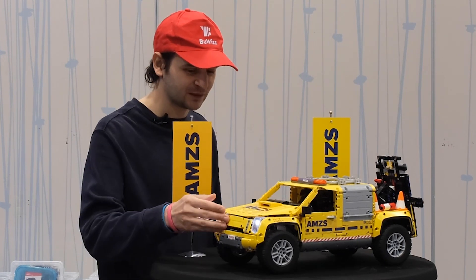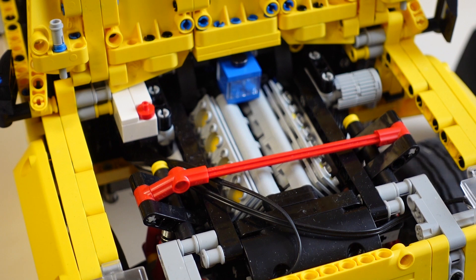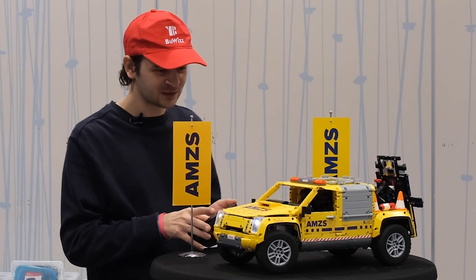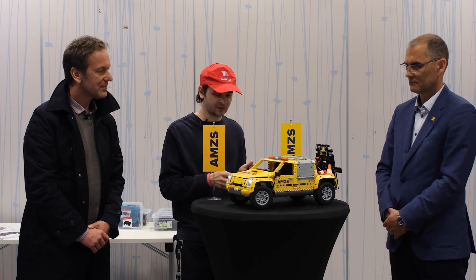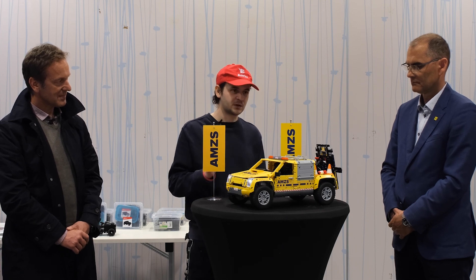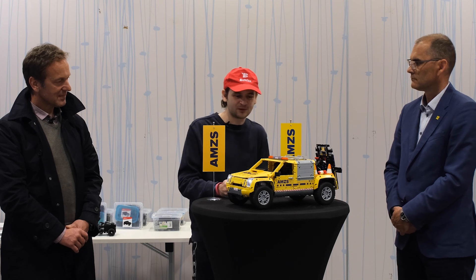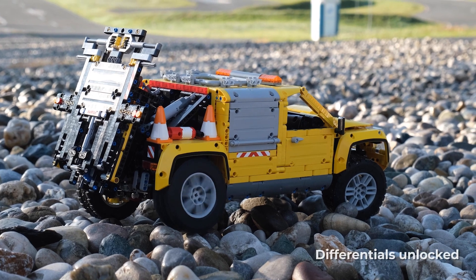Starting with the basics — we can lift the hood, and currently the car is in neutral drive. When you give it gas, you can see that even the fake V-engine is spinning along with the drive motors. The second thing you need to drive is of course steering, so we have a functioning steering and the steering wheel inside the cab is also turning. As mentioned, we have two gears — the low gear is for going off-road or when pulling cars, and the top gear is for on-road use.